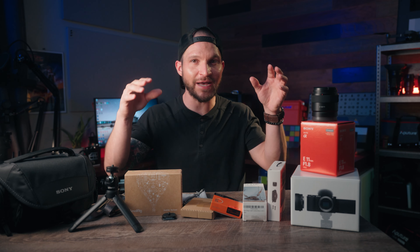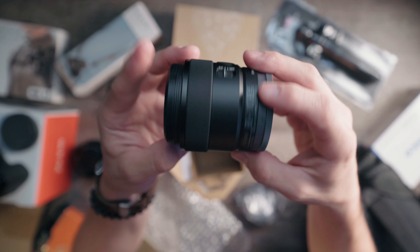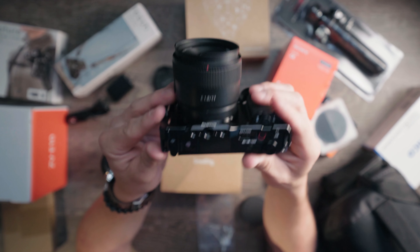Hey, what's up film crew? I just got a Sony ZV-E10 camera and the new 11mm f1.8 wide angle lens and a whole bunch of accessories for this kit. So in this video, we're actually going to be setting up this ZV-E10 camera bag for the very first time.